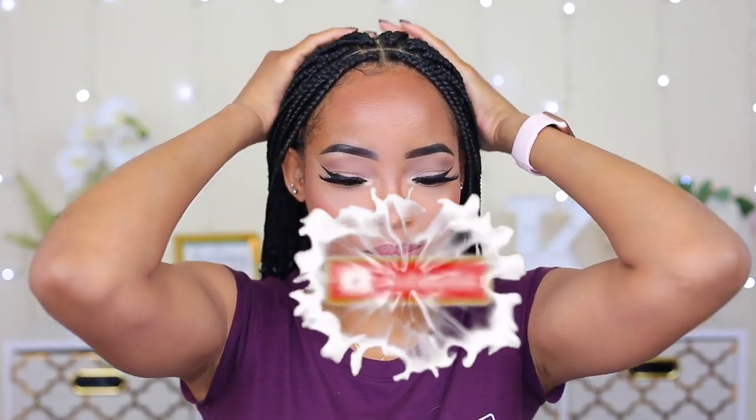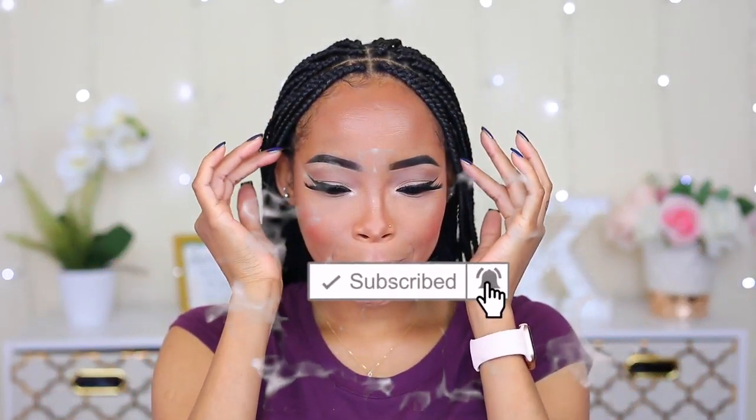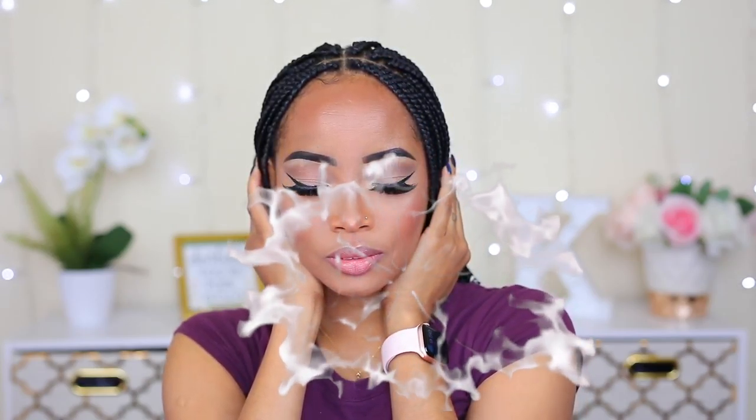So ladies, go snatch your brows yourself and save your coins! I know it may be hard at first but the more you practice the better you'll get. I know this was a highly requested video and I apologize for taking so long to deliver it. I hope this video was helpful — if you liked it please leave a thumbs up, comment down below, share it with friends, subscribe to my channel, and hit the notification bell so you're notified whenever I post. Thank you so much for watching, I'll see you in the next one — bye!